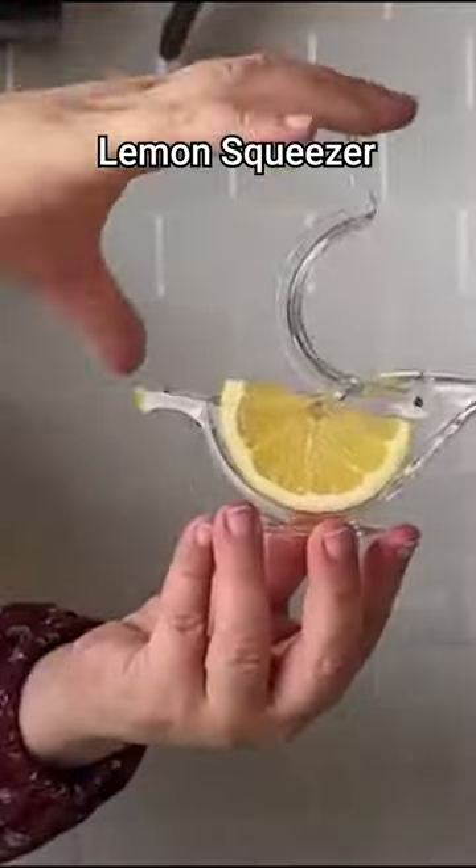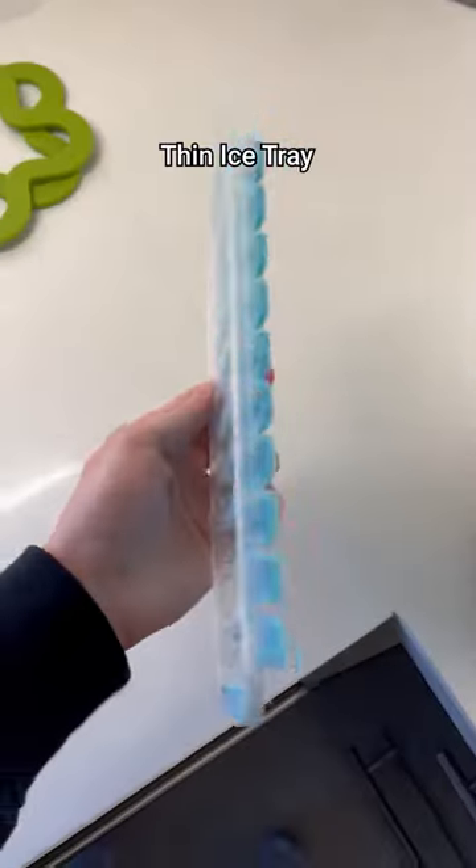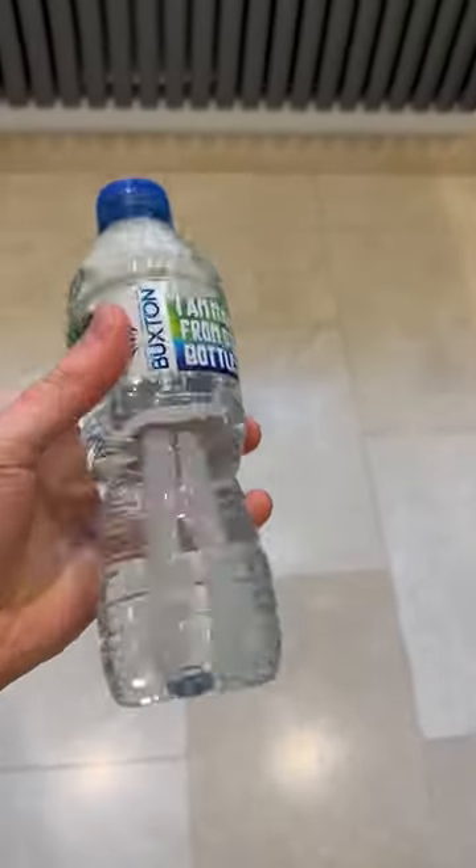This lemon squeezer is made of high-quality acrylic material, which is used to squeeze lime juice directly into food. This is a thin ice tray, which makes ice cubes that can fit into any size bottle, allowing you to keep your drink cold wherever you are.